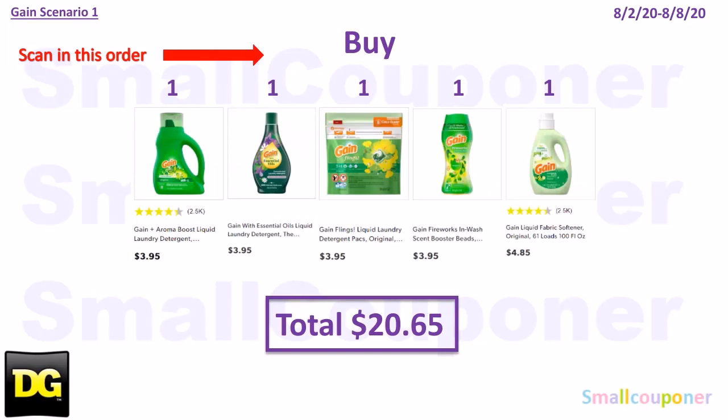Scenario 1. If you are doing this scenario and you have one Gain Flings digital and one Gain detergent digital, you must scan in this order because both of those digitals are attaching to the Gain Flings, so make sure to scan the liquid first. You'll buy one Gain Liquid for $3.95, one Gain Essential Oils for $3.95, one Gain Flings for $3.95, one Gain Fireworks for $3.95, and one Gain Fabric Softener 100 oz for $4.85. Total comes to $20.65.